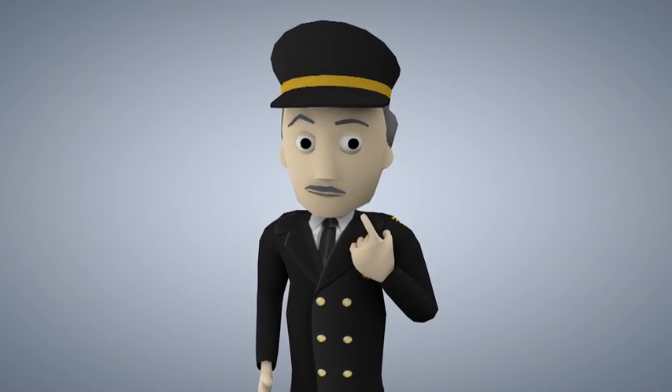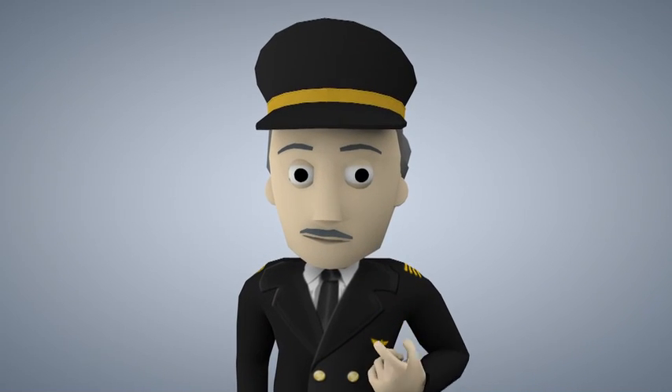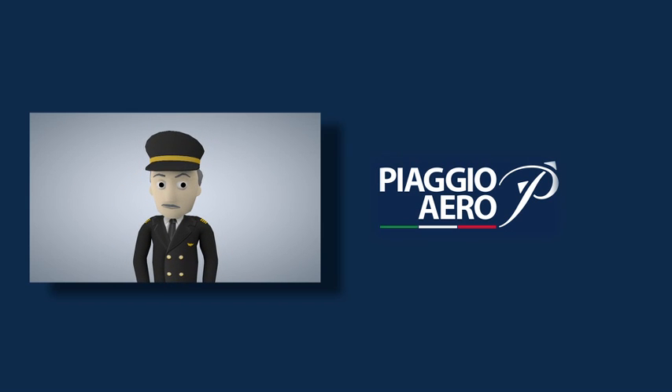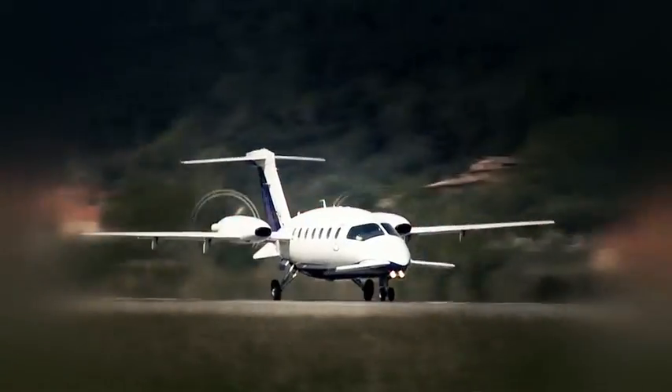Your crew are completely trained to carry out all emergency procedures. Piaggio Aero thanks you for your attention and wishes you an enjoyable flight.